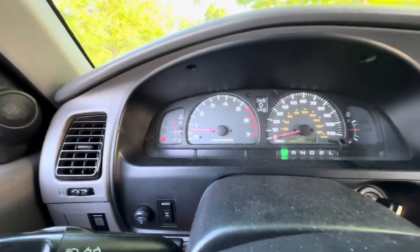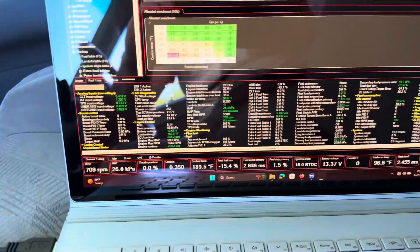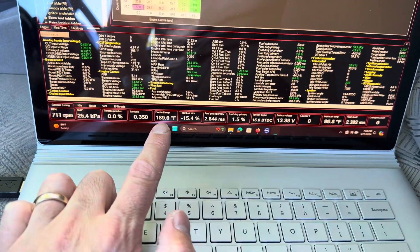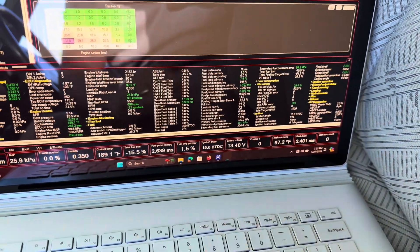It's running great. As you can see, it's got a rock steady idle — I've got it just idling here, humming along at like 700 RPMs. You can see where I tapped into the factory coolant temperature sensor and intake air.